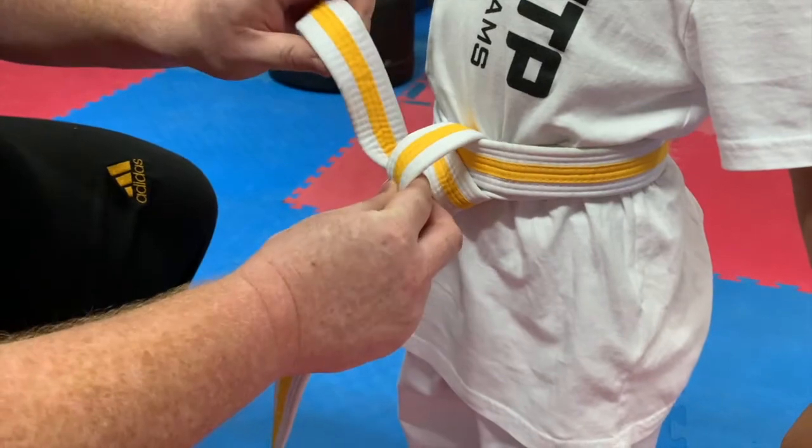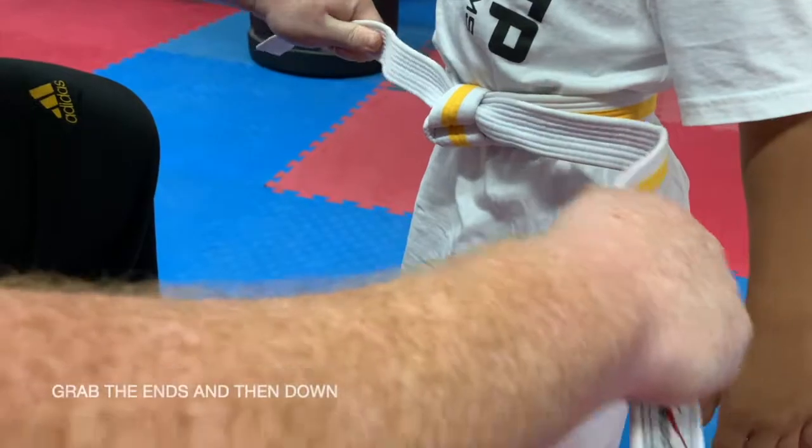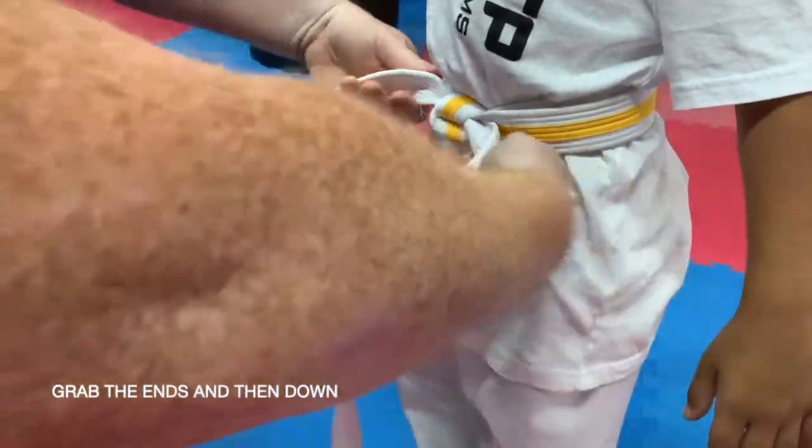If it's a strike belt, the strike faces in. Tighten it, grab the ends, and then down.